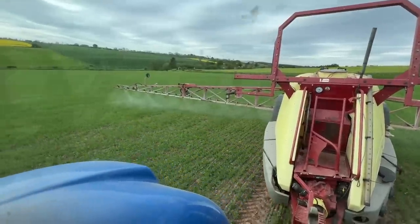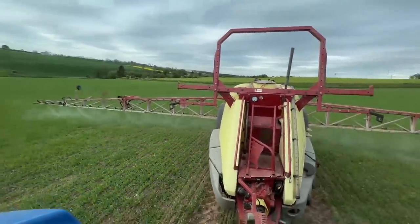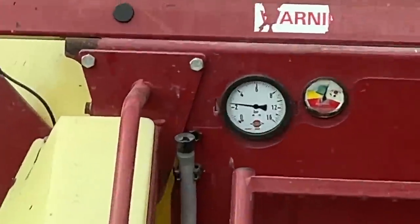Right, we're off and running. I've only got another hour of spraying to do and then that's done until the end of the week. We're sitting at about 2.4 bar at the moment - we'll kick that up a wee bit. It's pretty dead still today so we're not too worried about drift.